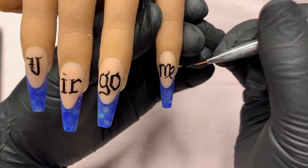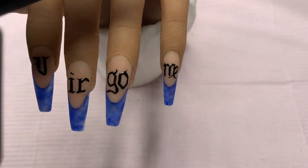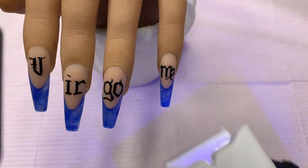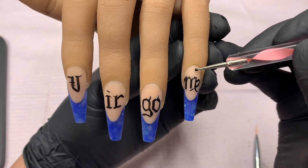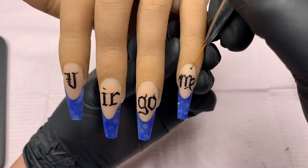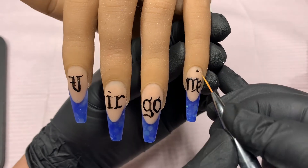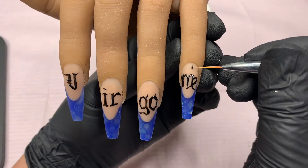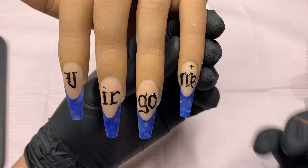I had flash cured the Virgo earlier, so you're going to see me go ahead and flash cure the Virgo sign real quick right now, and then I will go ahead and cure them all for 60 seconds in the big lamp. With black I want to make sure that it is extremely cured, because I smeared my one other set. So I want to make sure that I don't have a reoccurrence of that.